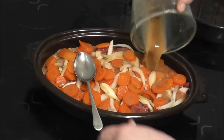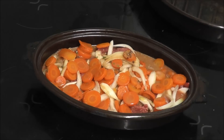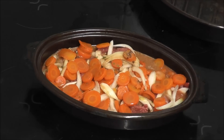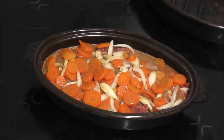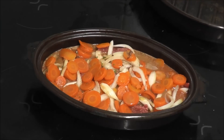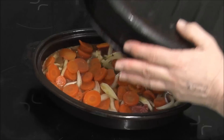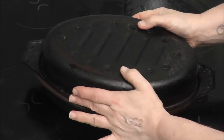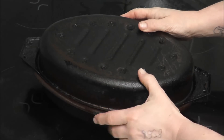There would be such a clatter — the spoon will bend and I ain't no Uri Geller, I'm not into bending spoons! I'm going to put the lid on it and cook it for one hour and 45 minutes.